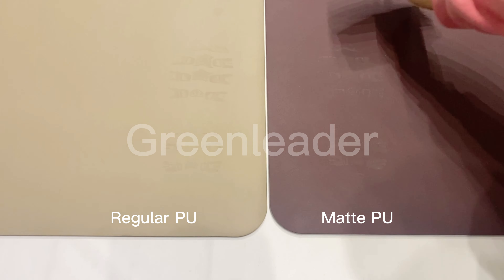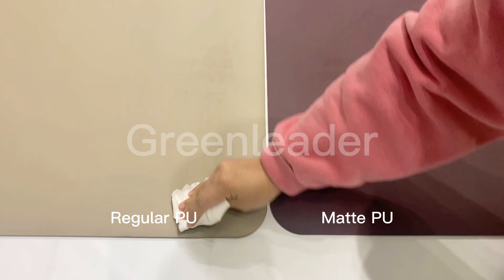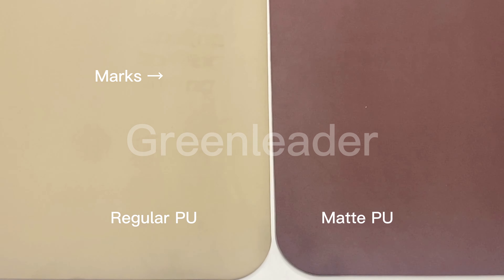Look at this. Stains can be cleaned very easily and no marks are left. Whereas the stains on a regular PU mat are difficult to be cleaned.